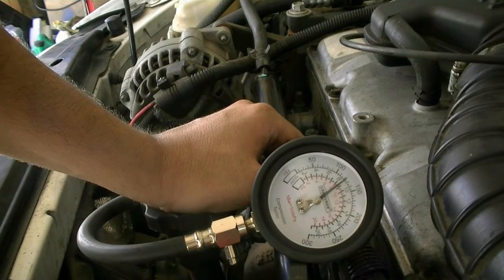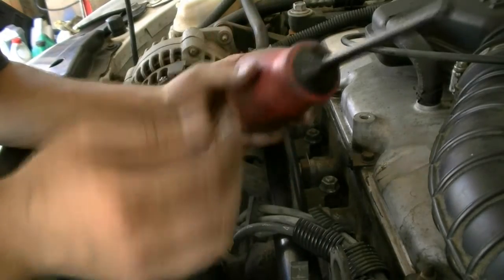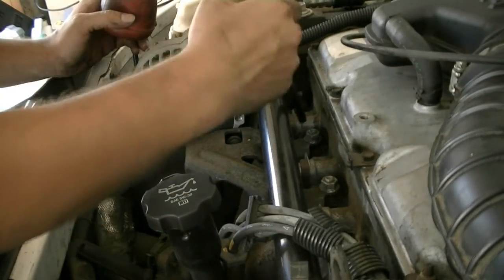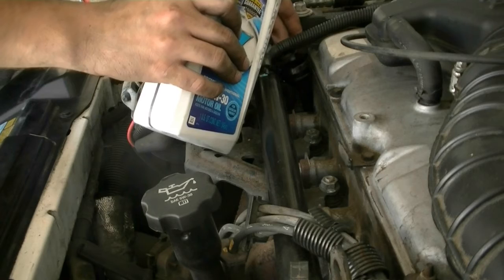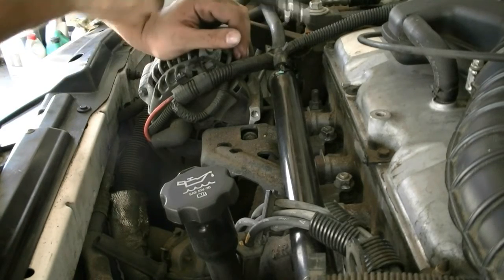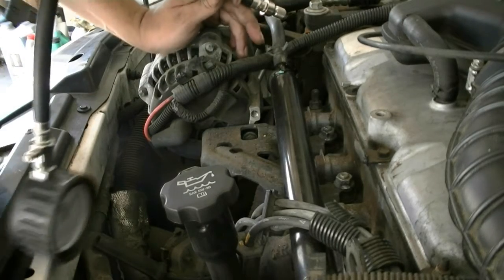The wet test will tell us whether the piston rings are sealing against the cylinder walls properly. To add oil to the cylinders I was going to use a turkey baster, but it's broken, so I'm just going to improvise and get a little oil at the top of the spark plug hole — this requires very good aim. Make sure you do this one cylinder at a time: add oil, do the test and crank the engine. Otherwise if you add oil to all cylinders first, it's going to spray out and get everywhere.